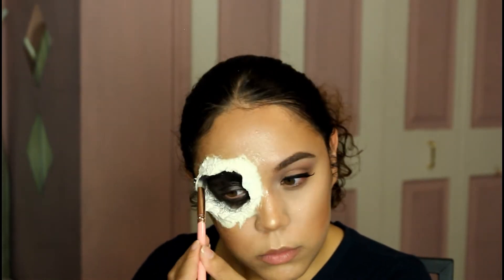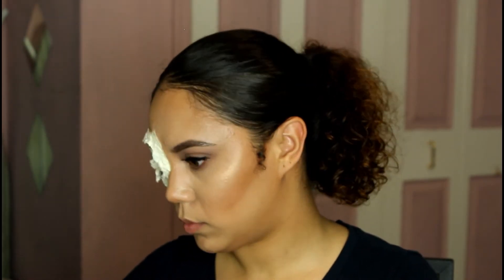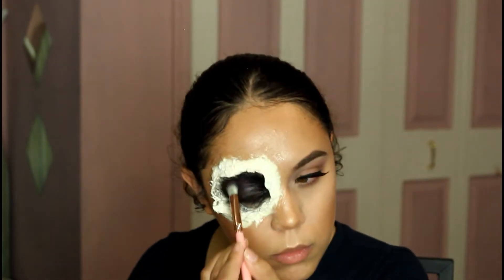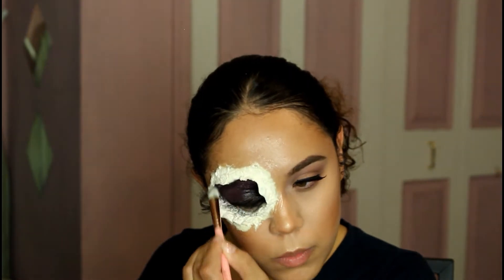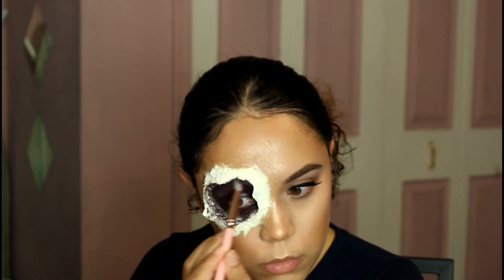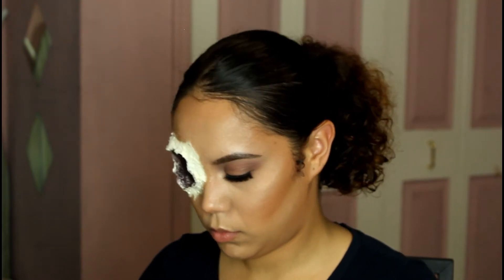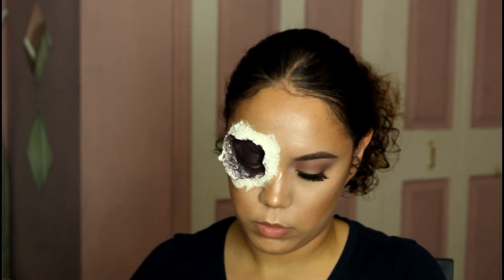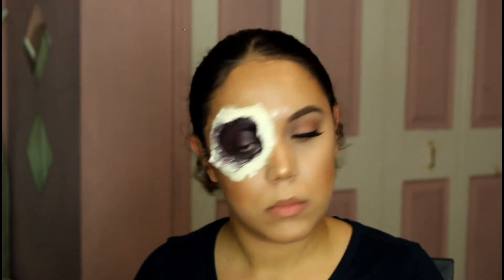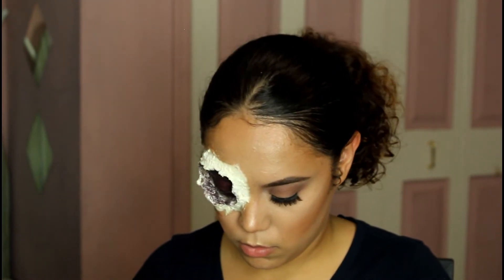The cream paints I'm using I actually got at Spirit Halloween — it's like a stack you use to make bruises and stuff like that. I'm doing that while the latex dries, using different colors: black, really dark maroon, some red. Then I go in with the scab blood, put it all inside my eye and some on the outside.